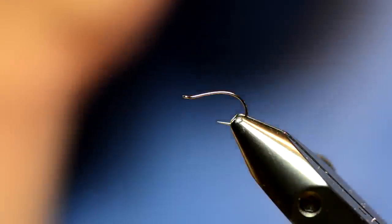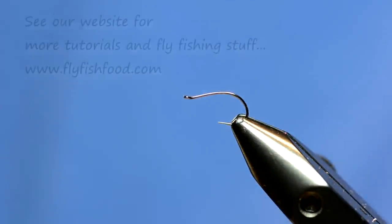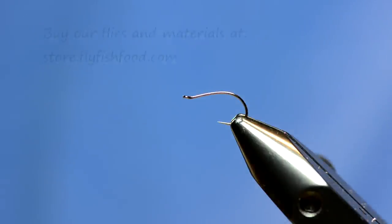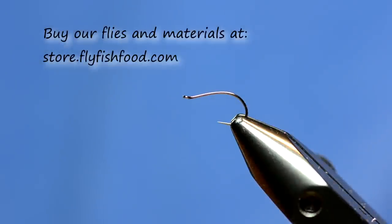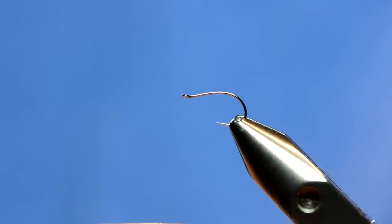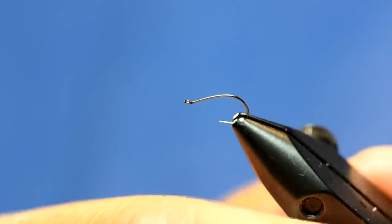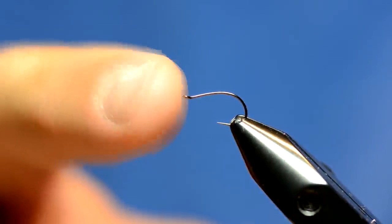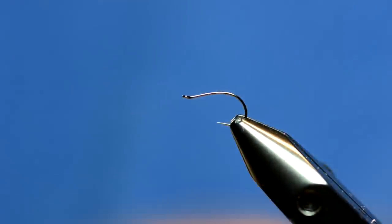We're going to tie a caddis fly that I've been messing around with for the past several years. It's a really simple fly and I've incorporated this into my caddis fishing where I would normally be fishing an elk hair caddis. For a hook today I either use a Daiichi 1130 or this one, the new Allen N205 — it's a barbless hook with a nice bend and a little bit offset, and it's been a really good hook.